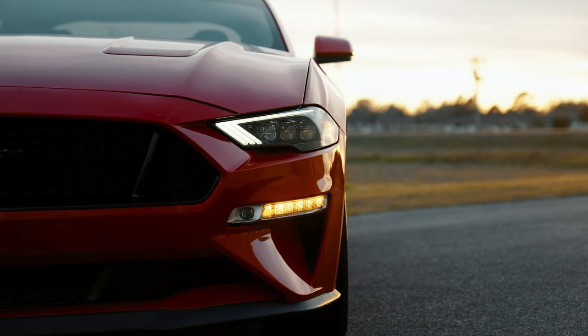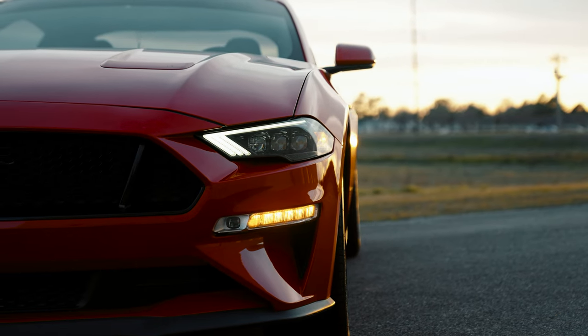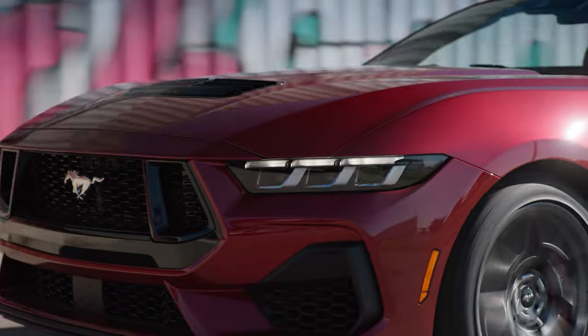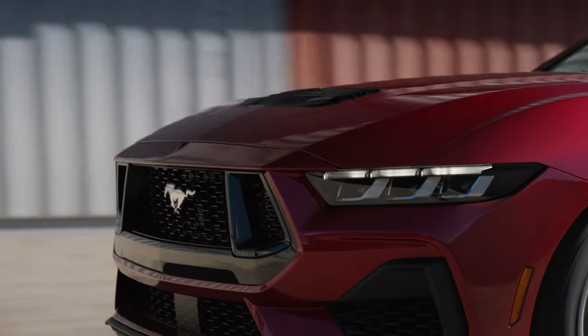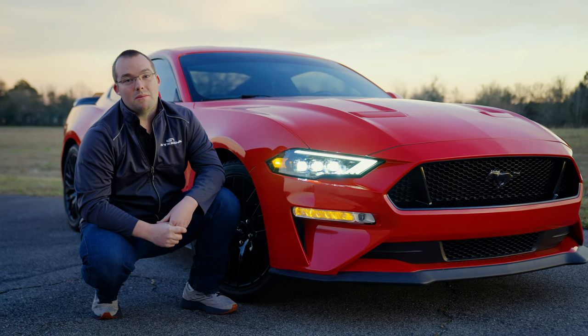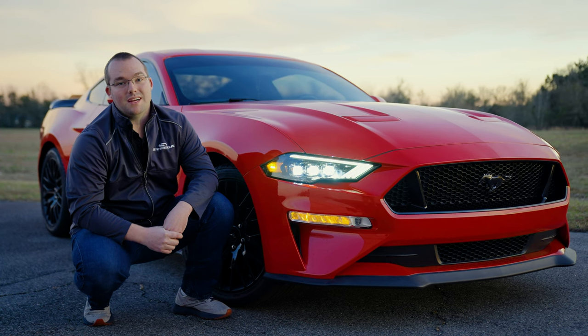Let us know what you think. This is a totally different look than what I'm used to on the S550 Mustang, but with the 2024s on the horizon and those three separate projectors that look very similar to the S650 Mustang, I think it's a welcome addition to the lineup. Let us know your thoughts, comment below, hit that like and subscribe button, the notification bell, and don't forget the most important thing — speed matters.